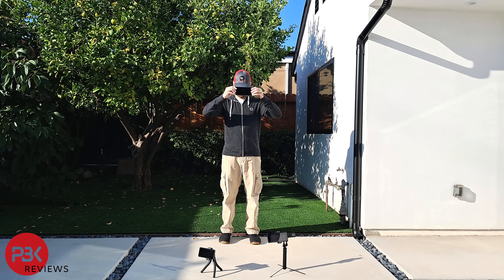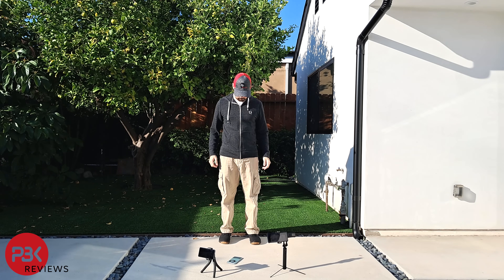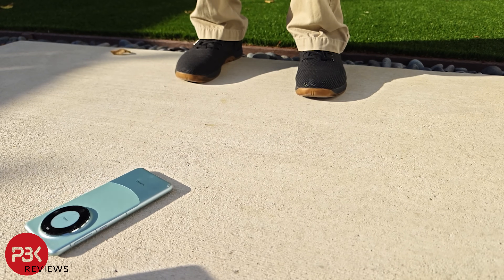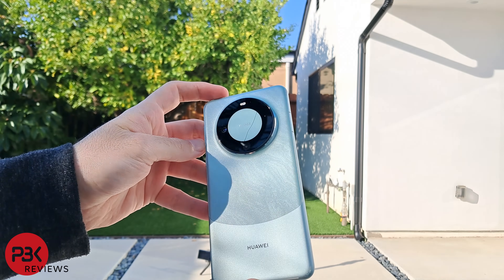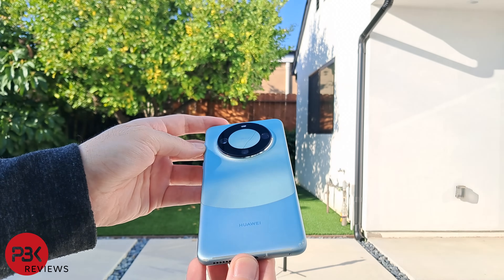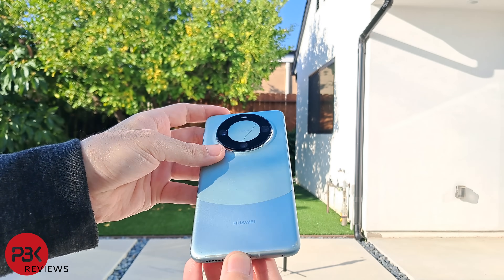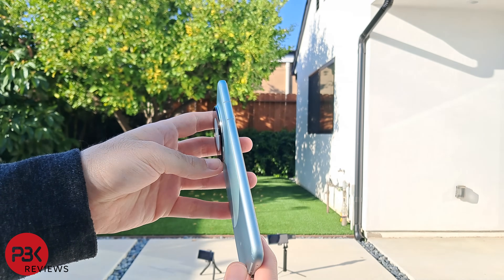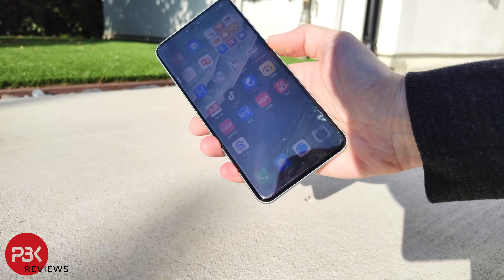For the third drop, I'll attempt to drop it on the side from head height. It landed on the back again, and this time the camera bezel glass got a crack in it. There's also an additional scrape on the corner of the frame, but the screen has no further damage and works.